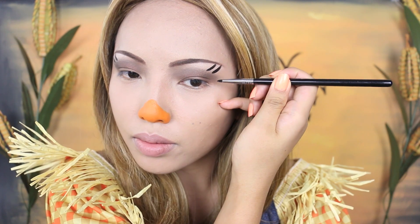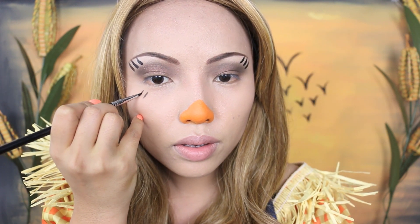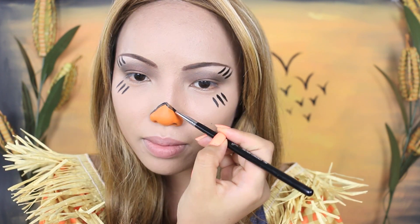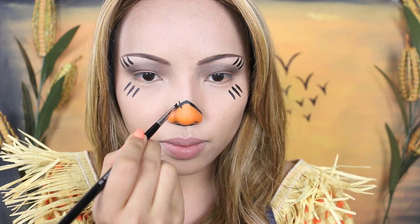After the orange, I'm going to take this black paint and use it to draw eyelashes — three little lines right below my brows and some more on the bottom corners of my eyes. Next you want to outline your triangle nose with that black paint, and since the nose is patched up, you also want to make stitches all over.